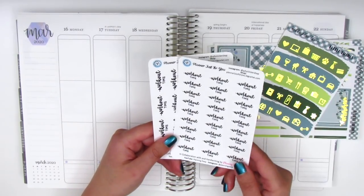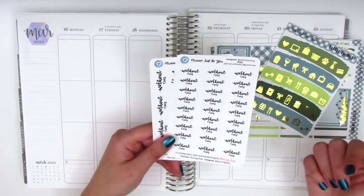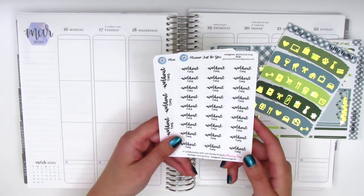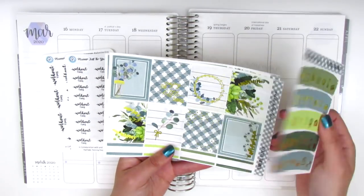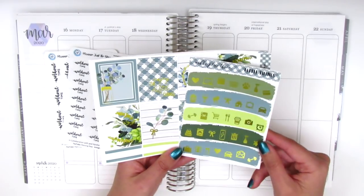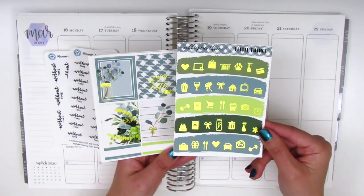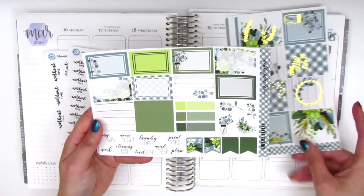So for today I'm just planning to pilot these new sheets, and then we're going to create a few more that she'll send me so I can try those out as well. Moving on to the kit for this week, this is from Nikki Plus 3. The first thing that came with my kit is a sheet of matching icons. I love her icons because she includes quite a large variety, and here we have the full boxes and quarter boxes at the bottom.